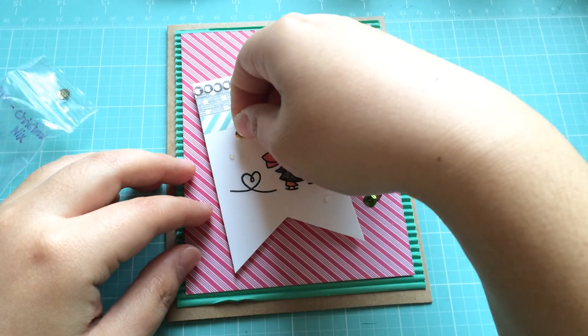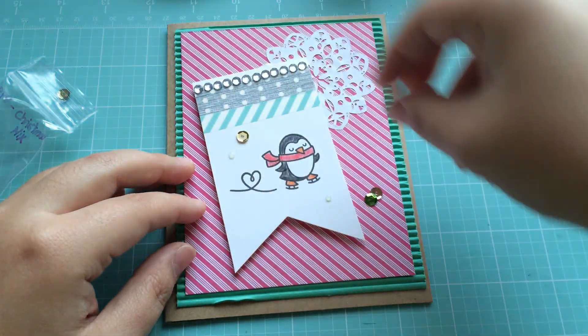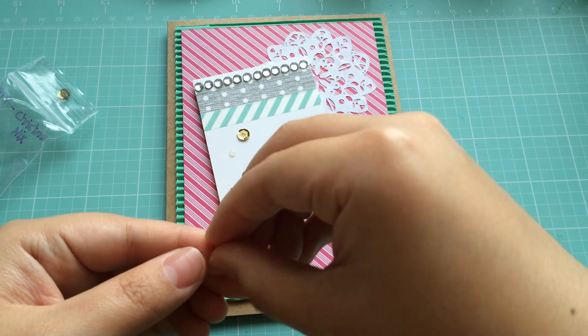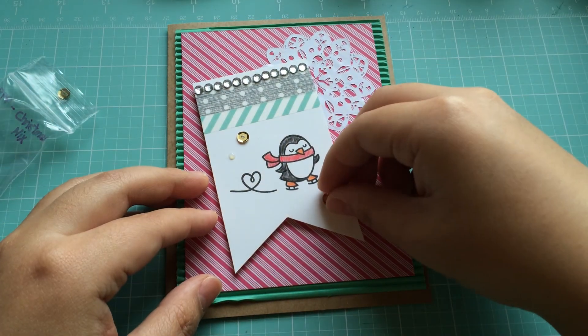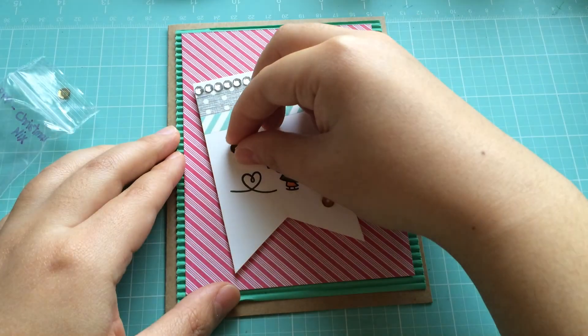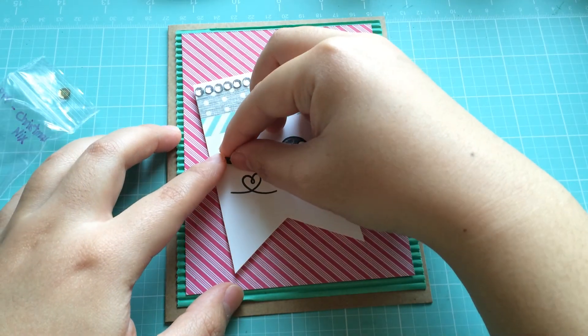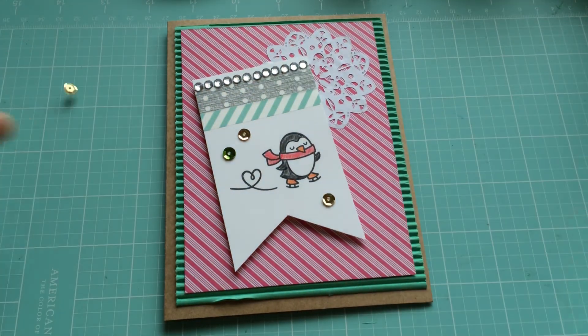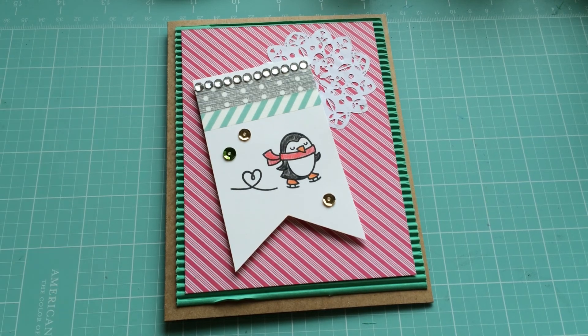I'm just going to adhere these sequins. I don't have fancy tools to do this — I know people have those little tweezer tongue-looking things, but I don't. I have hands, I have fingers. So there we go, looking good. Oops, there goes the sequins.